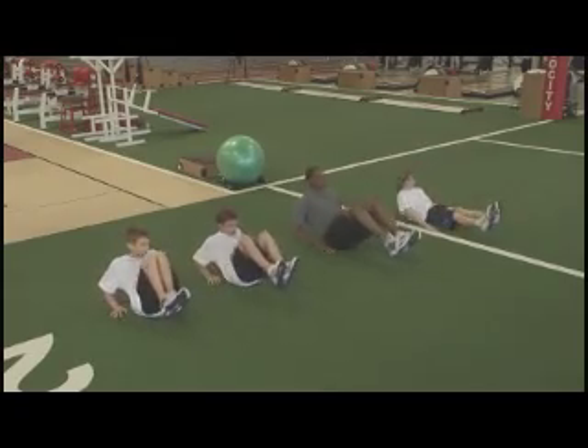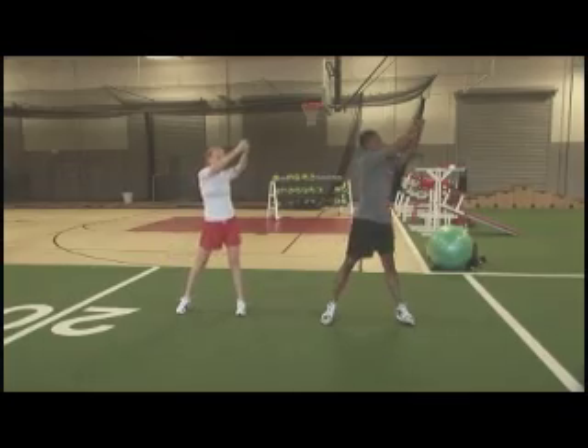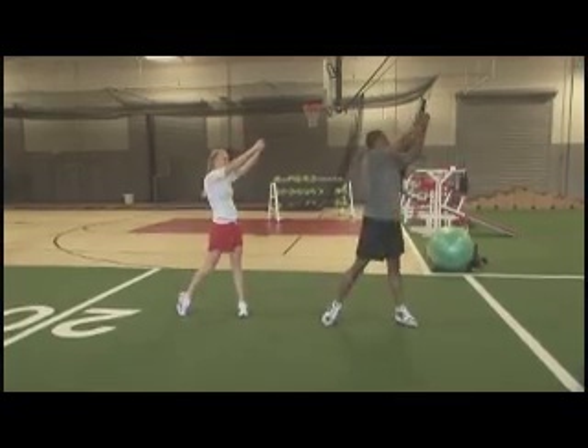Being big and strong doesn't necessarily mean you're going to become a good athlete. Before a weight room is needed, begin with exercises and drills that can easily be applied anywhere.